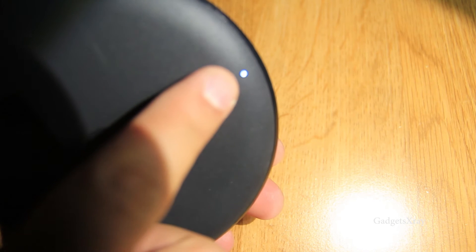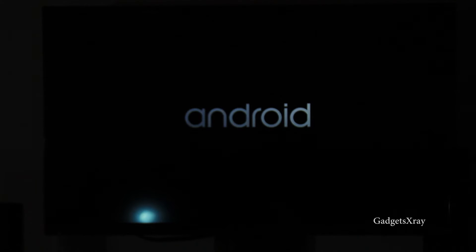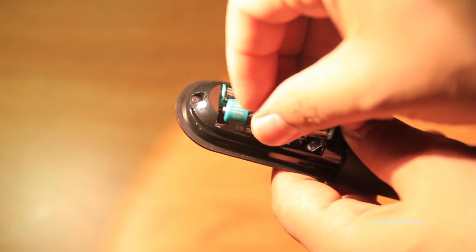It looks like it's on. Let's switch back to the TV and choose the right HDMI input. It looks like it's loading. Now it's looking for the remotes — we need to press the Back and Home buttons. Make sure your batteries are in the right position because if not it won't recognize the device. Hold Back and Home — nice, it's connecting and syncing now.